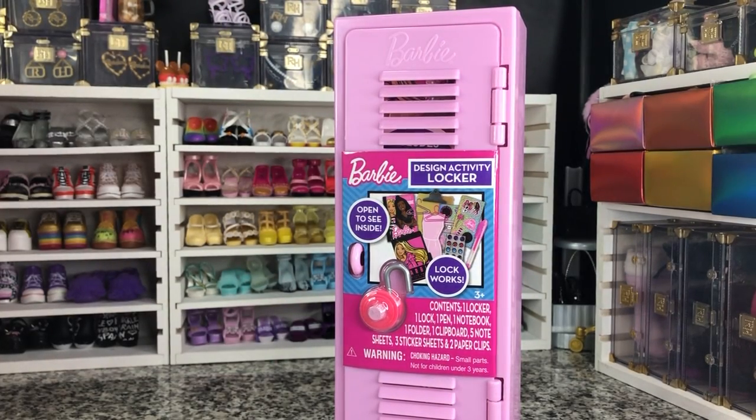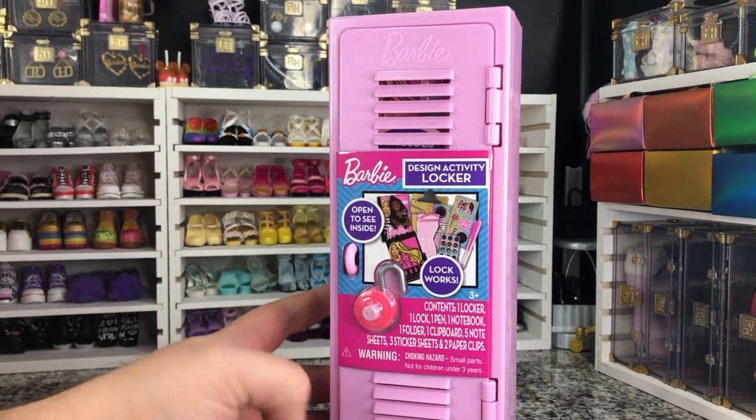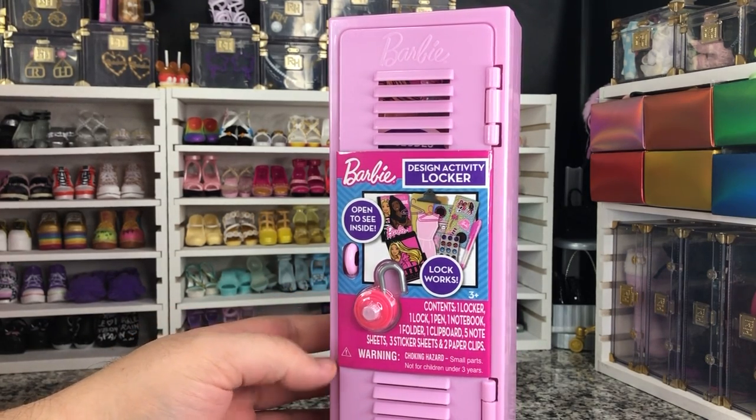Hey there y'all, Disney D-Prints here today with another Barbie unboxing. Today we have the new Barbie Design Activity Locker.